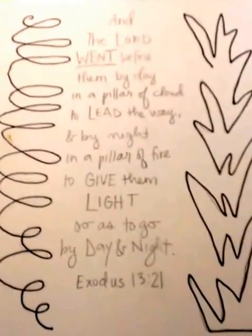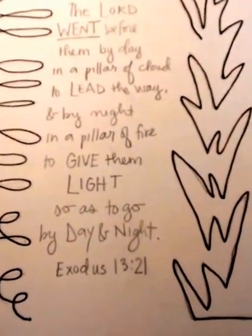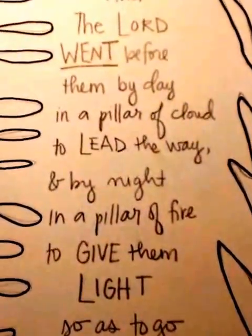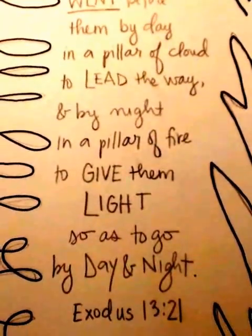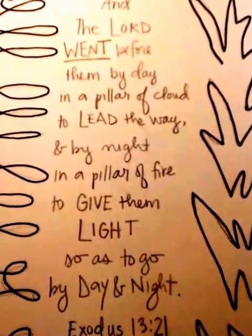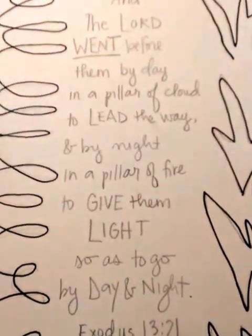So there we have our pillar of cloud and our pillar of fire on either side leading the Israelites. This was a long verse, so I wrote it all the way down the middle — like the Israelites are going down the path right between where God is on either side of them, leading them. I'm going to wait to go over that with the black.